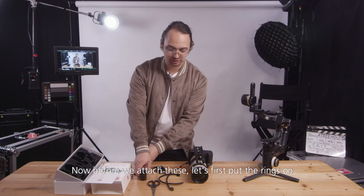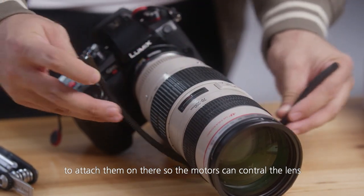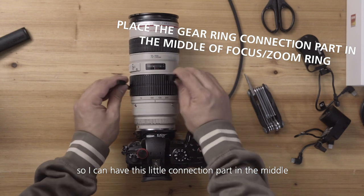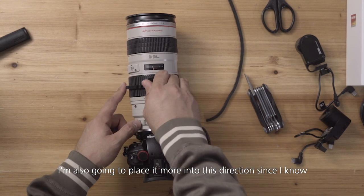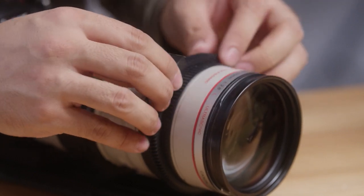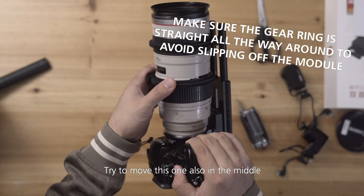Before we attach these, let's first put the rings on. Because our lens is a photo lens it doesn't have gears, so we'll have to use these gear rings so the motors can grab the lens. Let's put on the zoom ring first. Make sure the focal length is somewhere in between so the little connection part sits in the middle — if it goes either way it won't hit the motors. This is very important and a good trick. Place it more toward this direction since on the other side we're almost at the end of the rails. Make sure you get them as tight as possible for a good grip, and make sure it stays on the same lane.